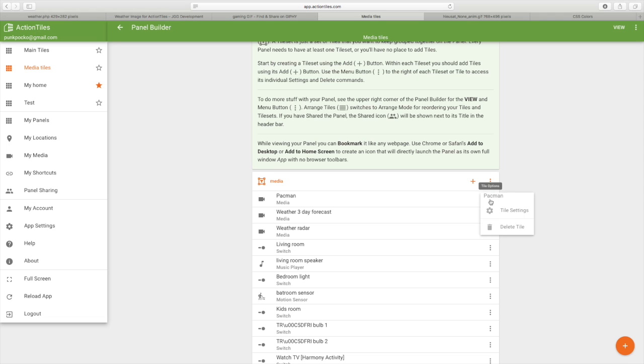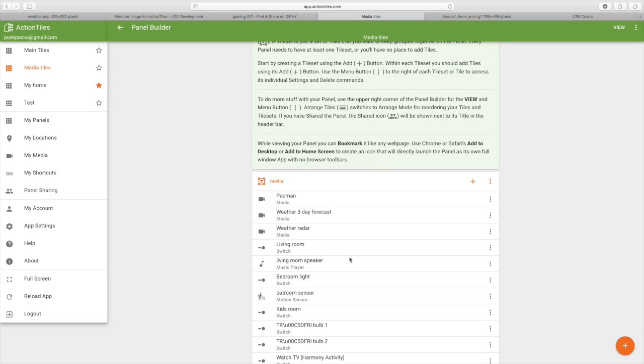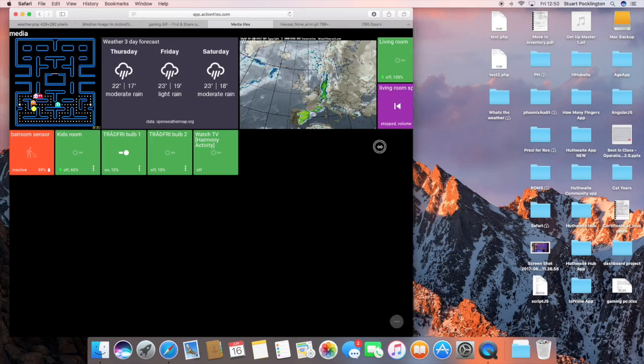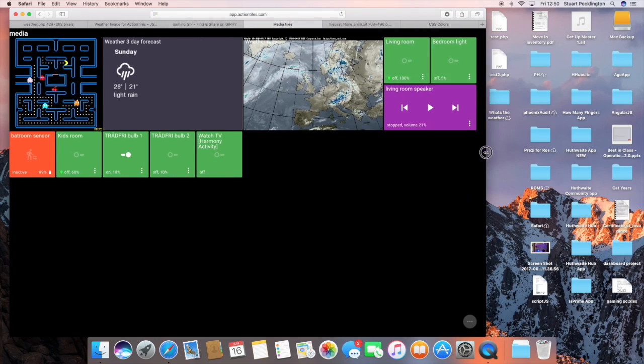Now I can come in here. If I click on tile options and click on tile settings, I can then give each tile a label and you can hide that as well. I can give it a tile width and tile height. So for my Pac-Man, let's give it a two by two. Save that. If we just want to see what that looks like, click on view - obviously on this screen it will appear different to what it does on my tablet. Let's just shrink this down and as you start to resize it you get an idea of what it's going to look like.